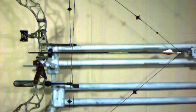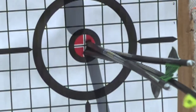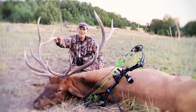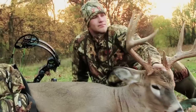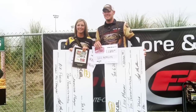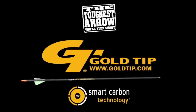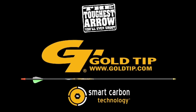I have been engineered to be launched from today's high-performance shooting equipment. I must withstand and deliver over 80 foot-pounds of energy, shot after shot after shot, powering through hide, flesh, and even bone. From the tournament trail to the trail head, when I return to my quiver, I'm still straight. I am Gold-Tip — the toughest arrow you will ever shoot.